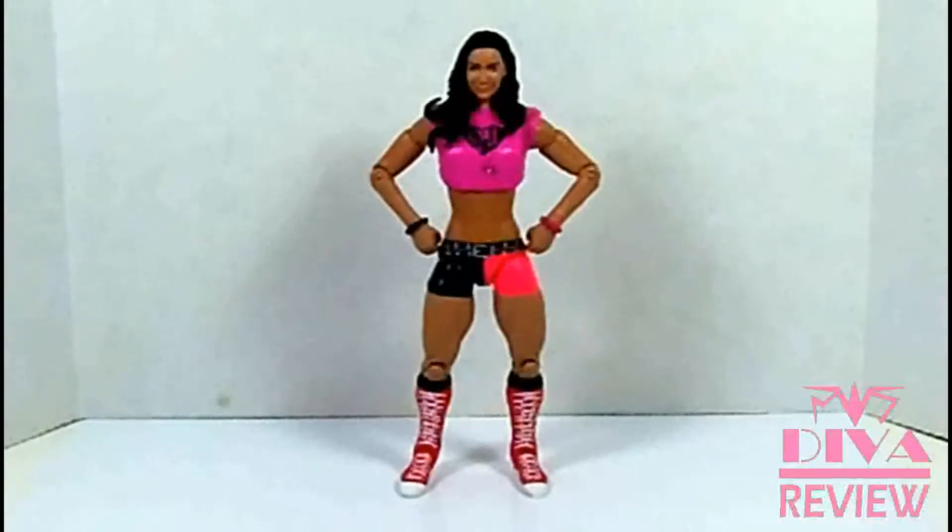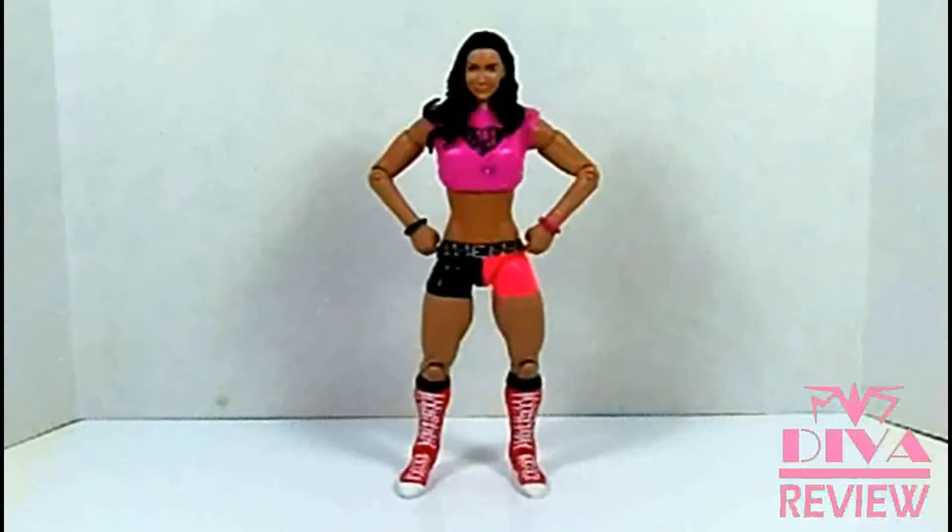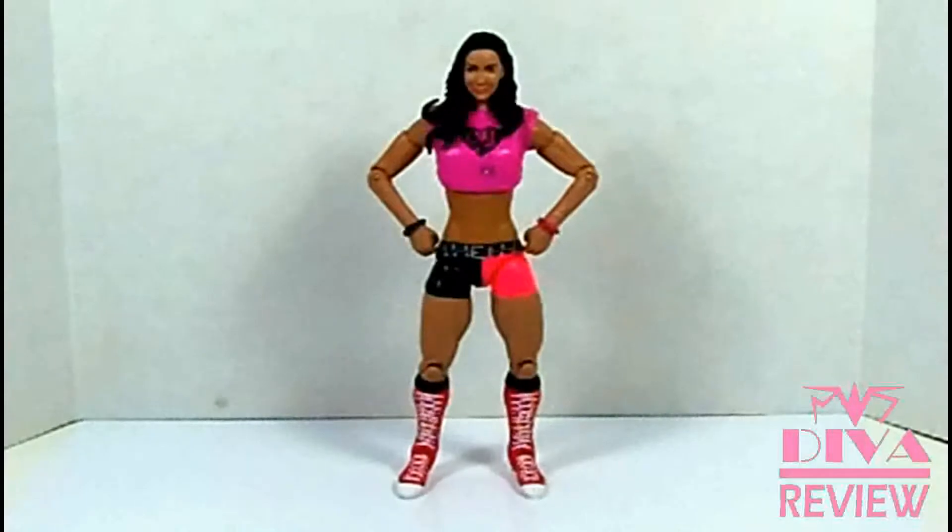Hello everyone, and welcome back to D.Va Review. On this episode, I'm taking a look at the brand new Superstar Entrances AJ Lee. This is AJ's newest figure. Let's take a look.